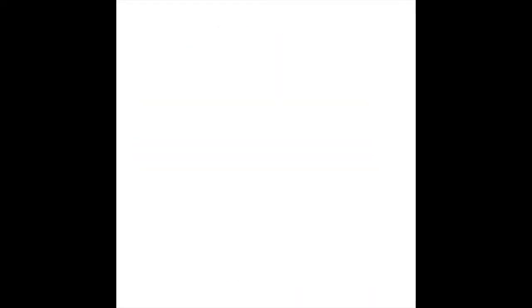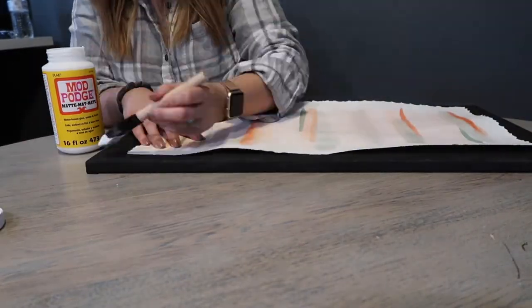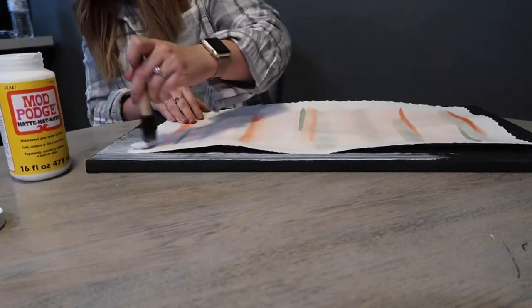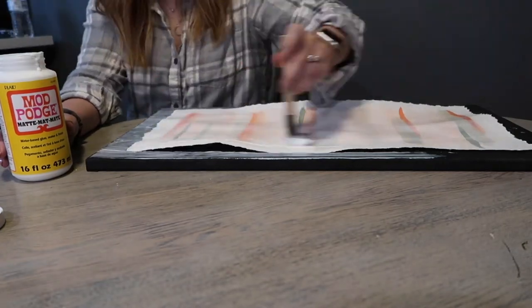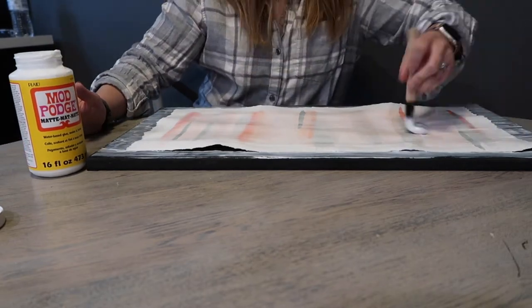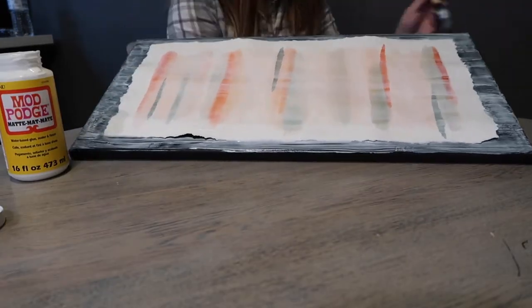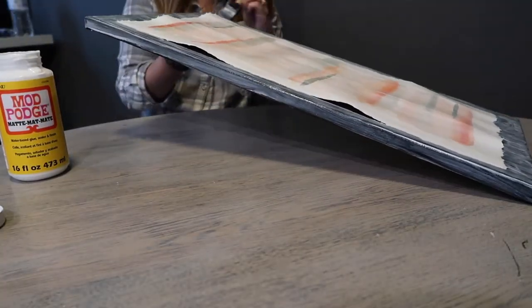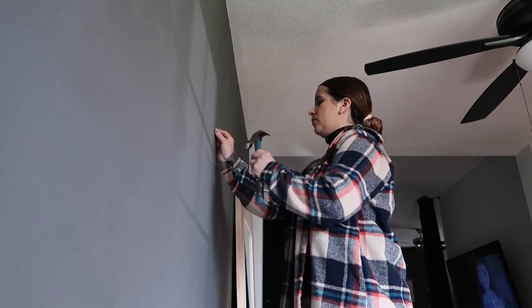Now that the macrame is done and the watercolor should be dry, we're going to switch back to that. We're going to add glue to attach the watercolor paper back to the canvas, and then we're going to seal the entire thing with Mod Podge. I really like this because it acts like a glue but dries extremely clear. I choose the matte finish because I don't want any sheen or shine at an angle from the light since we have a window nearby, but satin or semi-gloss is also a great choice if you want a shiny finish. Once we let that dry, we'll be able to hang it.